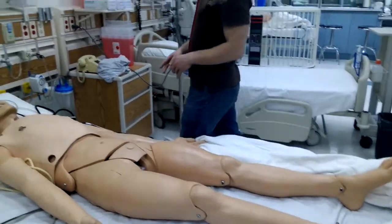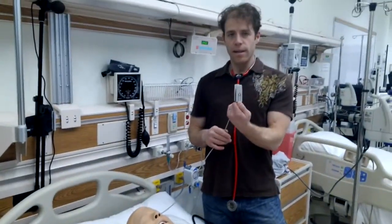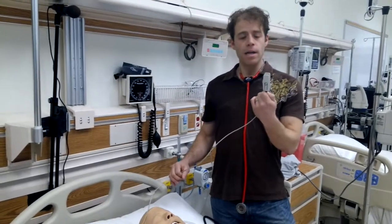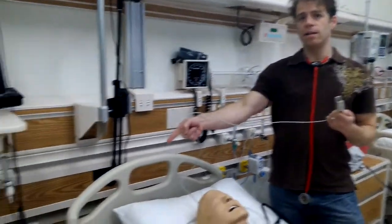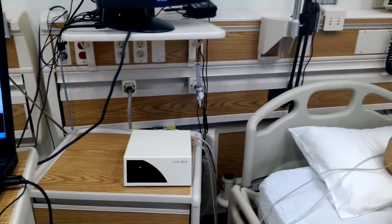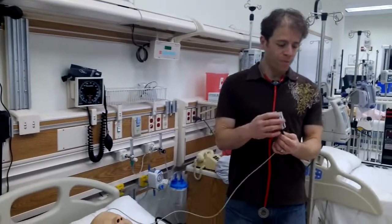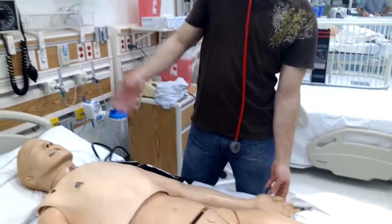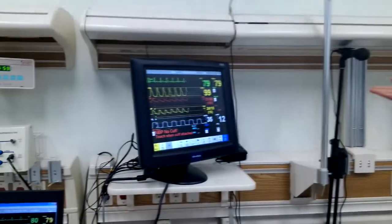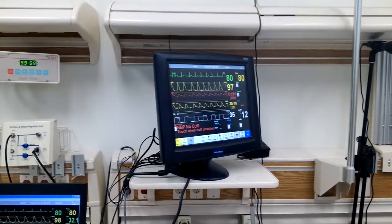Now, the O2SAT monitor is the same as what we saw on the 3G, except that it plugs into the link box — it doesn't plug into the patient monitor. So it does work the same. We open it up, we put it on, and on the monitor we get the O2SAT number and the waveform.